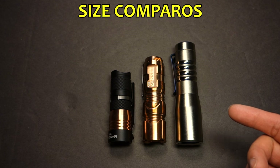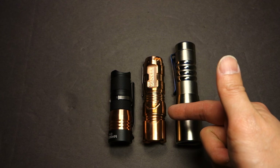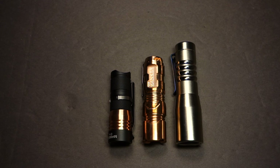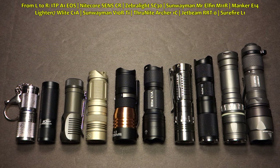Size-wise, here it is compared to other 18350 size lights: the Prometheus Alpha, Manker's Timeback Copper, and of course the E14. It runs about mid-pack compared to the other CR123 size lights in my collection. In the interest of time I'm not going to identify them all, but if you have any questions, just throw in a comment.